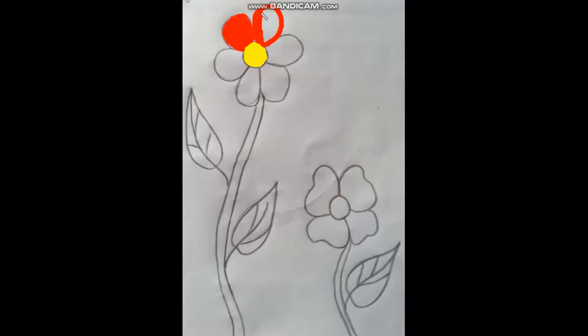For the coloring, first I am making the border, and then I am using my up and down formation to fill the color. Are you doing it, children? Once I complete my flower I will move on to the stem and the leaf.